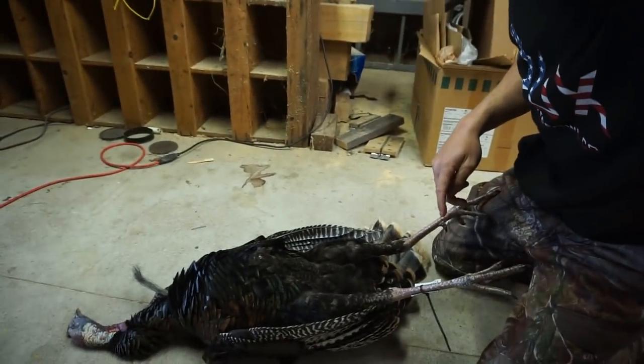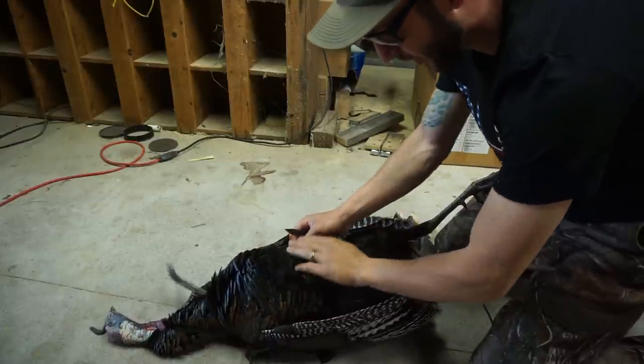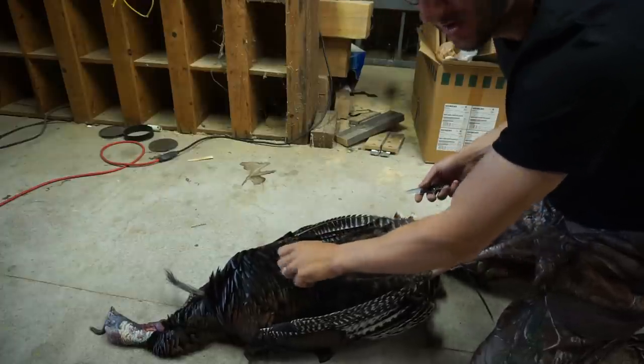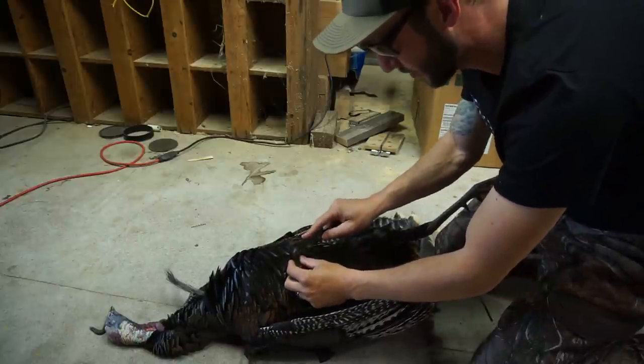I got the turkey on its back. What you'll notice is this high spot on the turkey — basically on their belly — that's going to be the center of their sternum, just like on a goose. Breasting a turkey is a lot like cleaning a goose, so what we're going to do is cut in and cut the skin here.